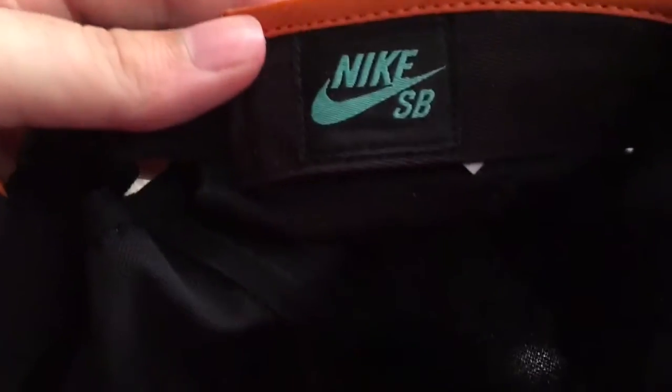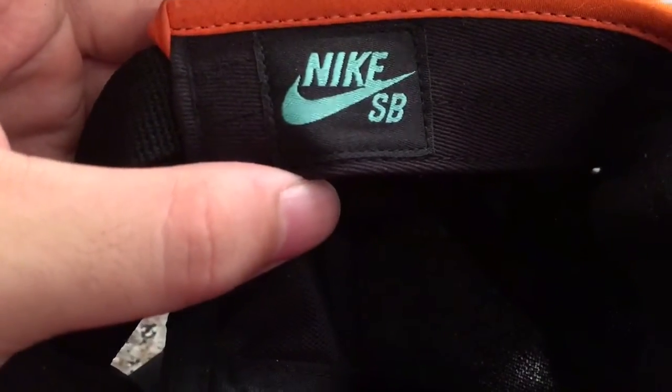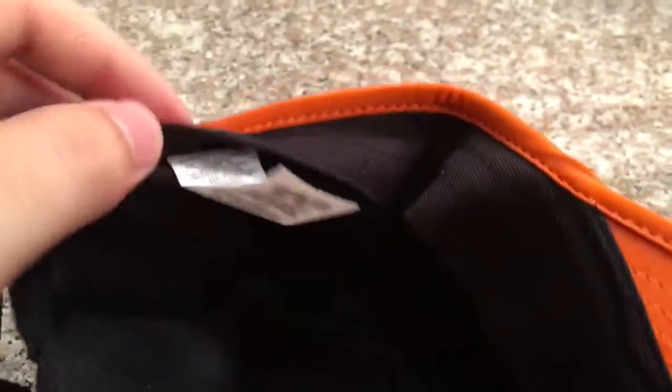So let's get into the inside now. As you can see, you have the Nike SB logo — you want to make sure that the stitching isn't all weird. As you can see, this one is totally fine. Then on the inside you get all this, telling you the material and all that, and one size fits most. And those are the only two tags.